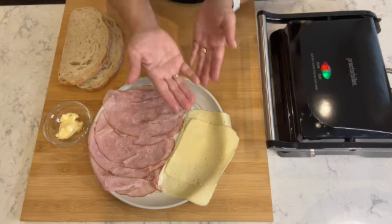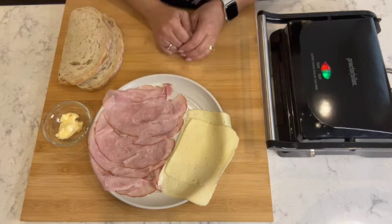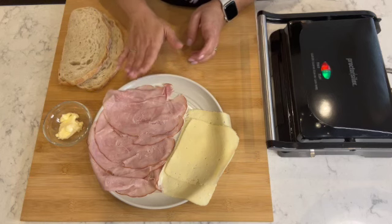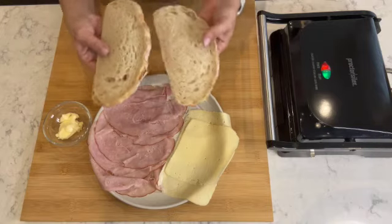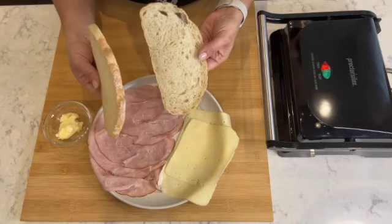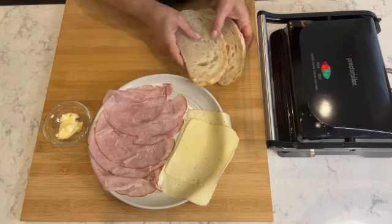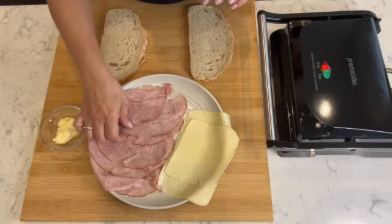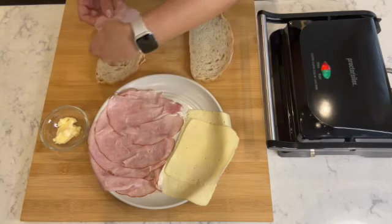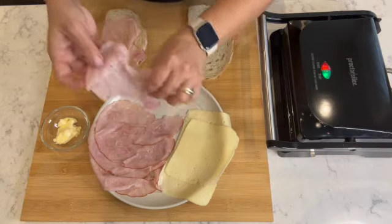I have a few slices of black forest ham — you can also use cooked ham if you'd like. I have two slices of white bread; it's pão caseiro, and I went to the bakery and had them slice the bread for me. And then I have about a teaspoon of butter.